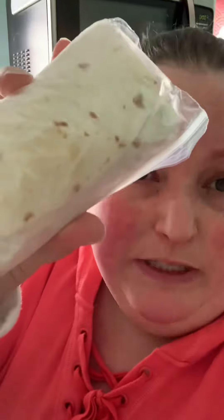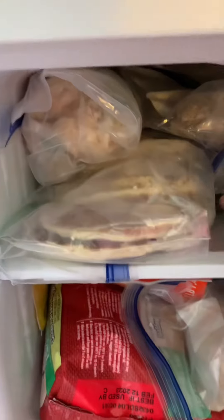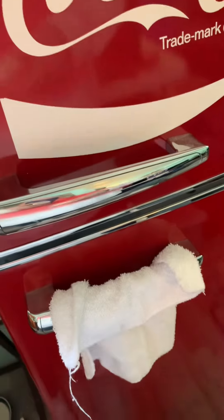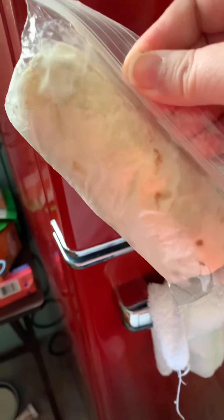Hello! So I'm going to reheat one of my burritos for breakfast and I thought I'd show you how I do this. These are how I store them — everything in here is in freezer bags. I keep mine in these little snack bags. Now obviously this is an extra expenditure, so if you're looking to save money you can also wrap these in aluminum foil.